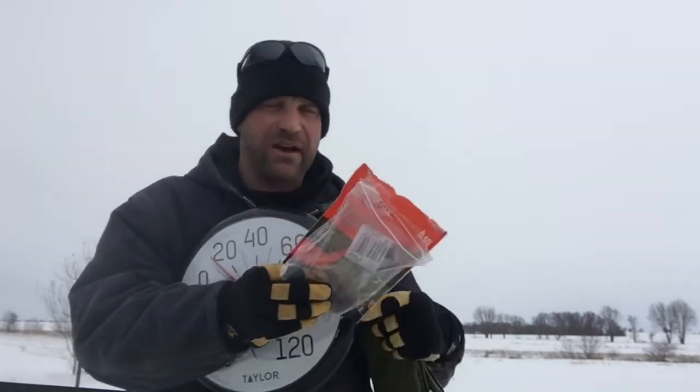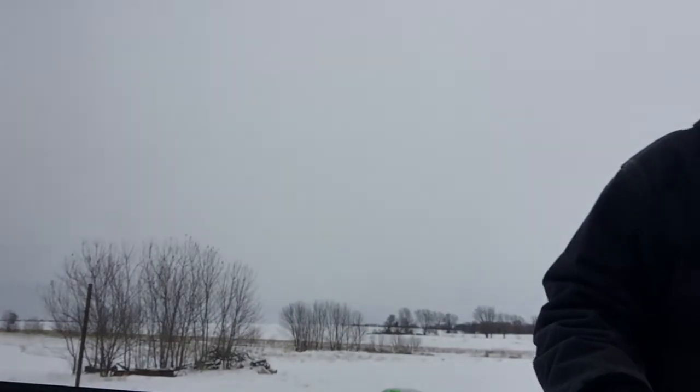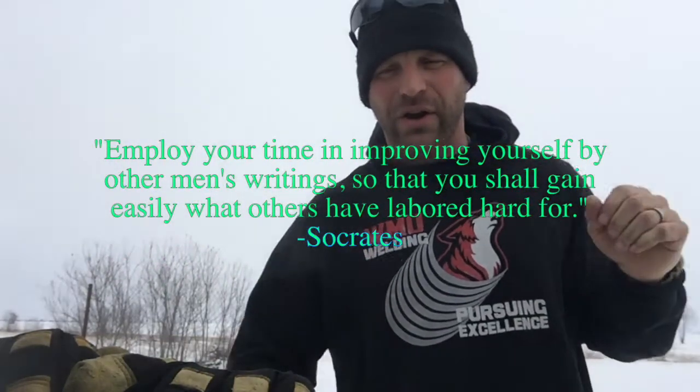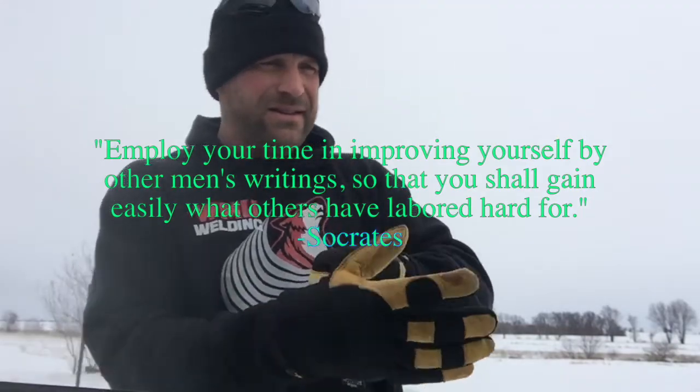I'm going to wrap it around me as I take off my coat, then hug this with it around me and see what the temperature does. This is going to be a painful five minutes. The quote I subscribe to is: learn easy what others have labored hard for — so do this and it's going to hurt, or just learn from me and you don't have to do this. Here we go.